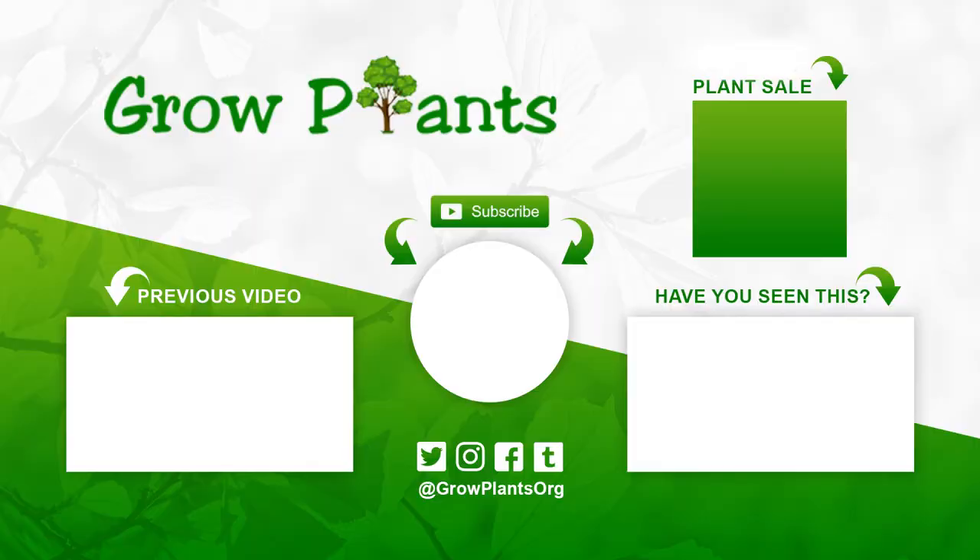That's all from growplants.org. Don't forget to subscribe and visit our website. If you have any questions, just ask. There are links here for more videos, some lists, subscribe, and of course, purchase a plant — which is a donation for our channel. I hope you enjoyed, and come visit us again.